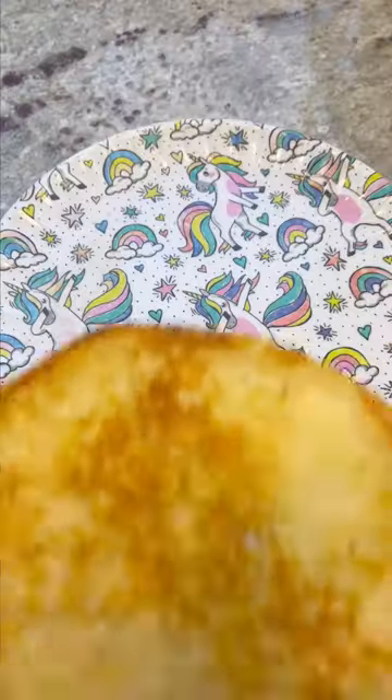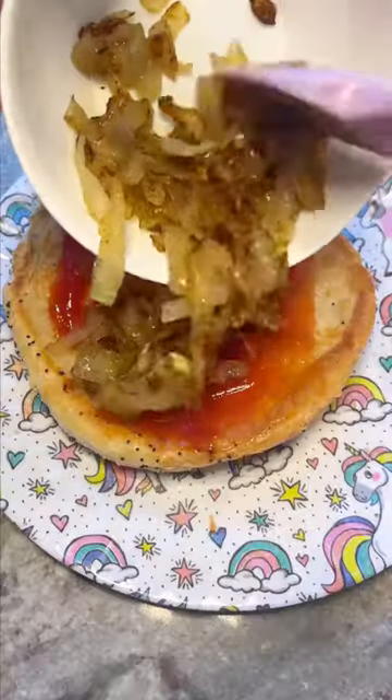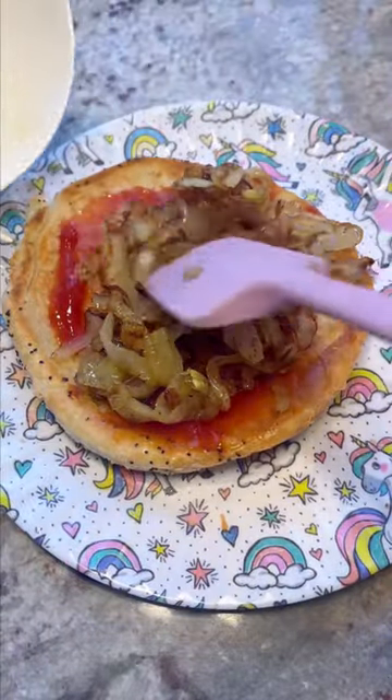This will be the best meatloaf sandwich of your life. Toast a nice big roll with some butter and add a bunch of ketchup to it. Sauté some onions with just simple salt and pepper and add it to the bun.